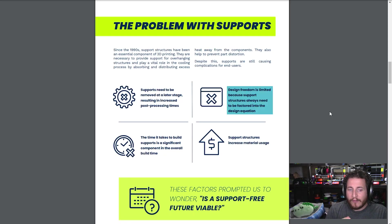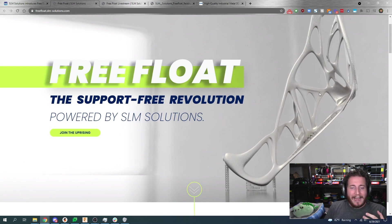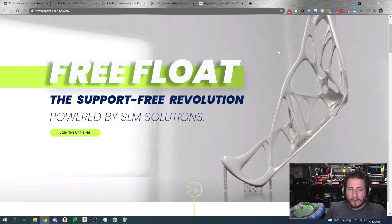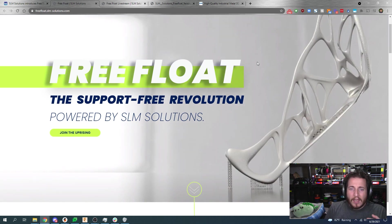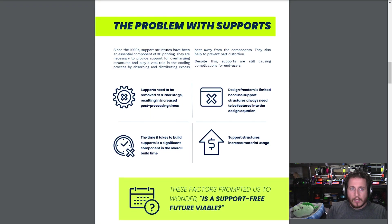Your current design freedom is limited because your support structures always need to be factored into the design equation. Which means on parts like what they show here, you'd have so much support material it would be a nightmare — you'd probably have more waste than usable material. But if you can have more open space in your machines, that enables you to throw some other parts in there, nest some stuff together. Things you normally couldn't do with metal 3D printing. This is kind of a big deal.